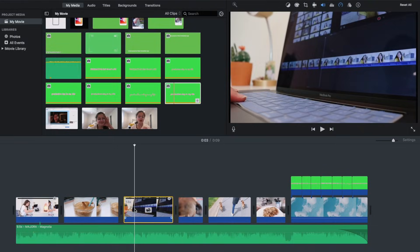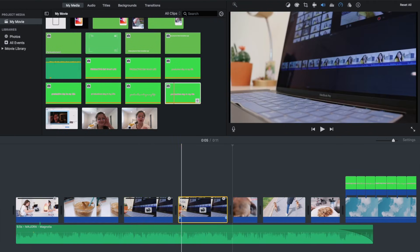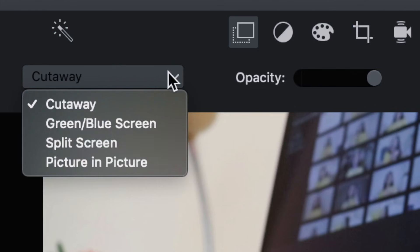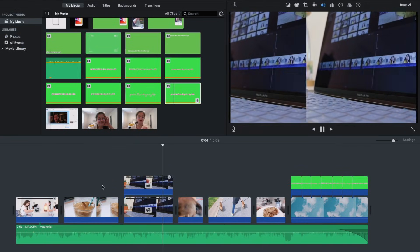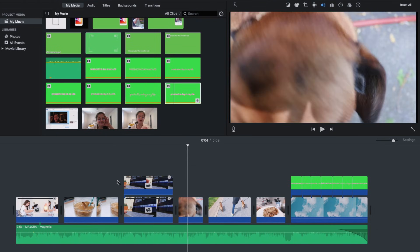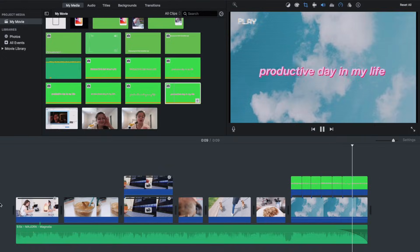Another thing I like to do to spice up intros or b-roll is using the Split Screen feature. Copy the clip you want to split the screen on, paste it right next to that clip, drag that same clip on top of the other clip, push the box button, select Split Screen, and it splits the screen. At the top I like to mess around with the Slide setting, which controls how it transitions in and out. And that's basically it — hopefully you guys could see what I was doing.